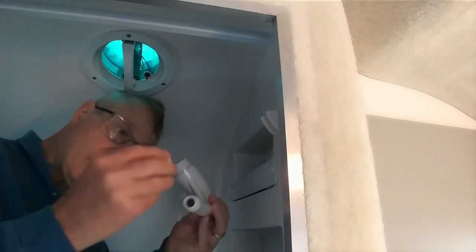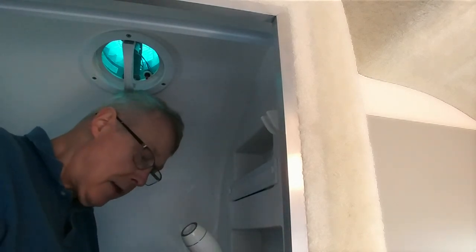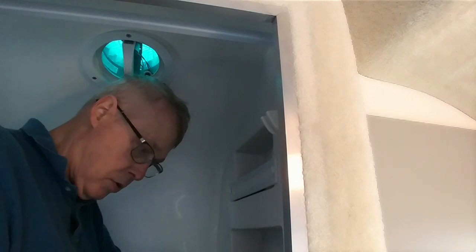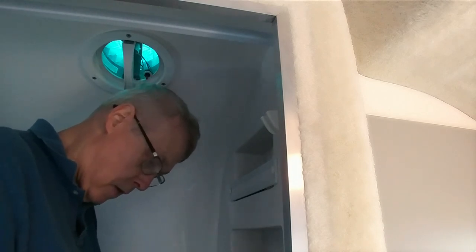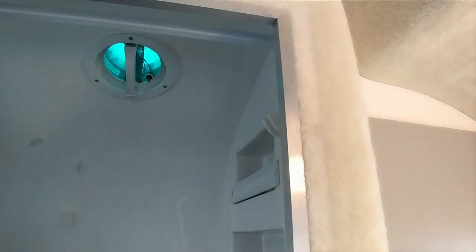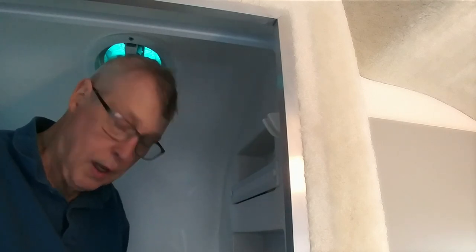Then you get the Oxygenics showerhead and the cutoff valve that comes with the Oxygenics, and you teflon tape these threaded fittings — it comes with teflon tape. You use the teflon tape and you apply it in a clockwise fashion on the fitting.